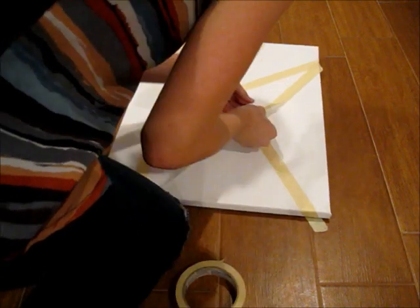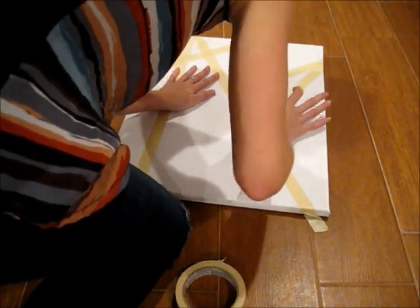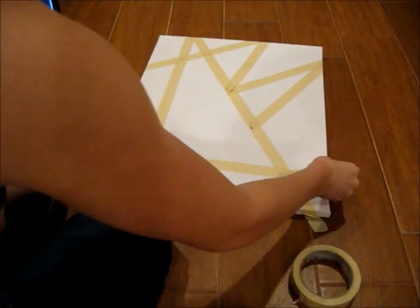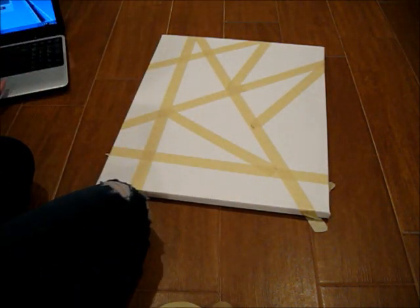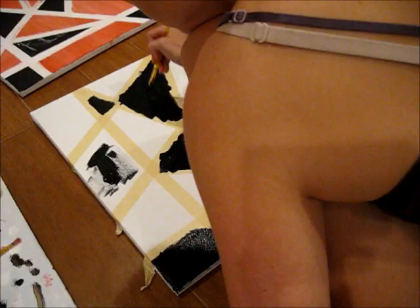I just used masking tape and taped out a pattern — you can choose whatever pattern you want. I taped everything down, and you have to make sure you press the tape down so no paint gets leaked through.